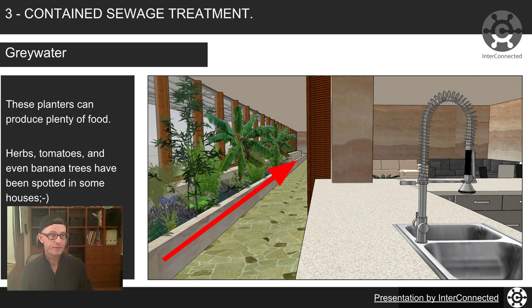These planters can produce plenty of food — things like herbs, tomatoes, even banana trees on the south-facing wall, berries, cucumbers, pumpkins — whatever you want, you can probably grow in that planter at the front of the house. And because it is quite substantial, being the length of the building, you can probably get some nice production in there.